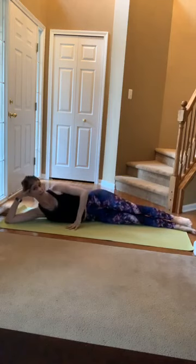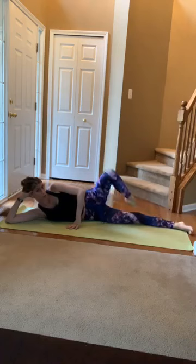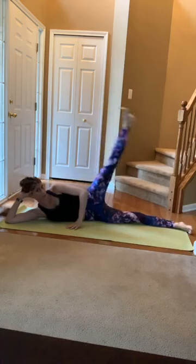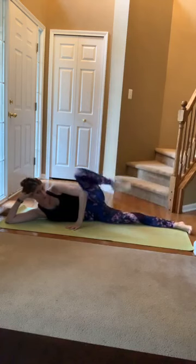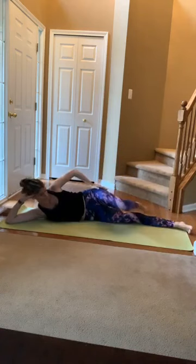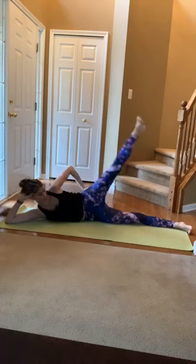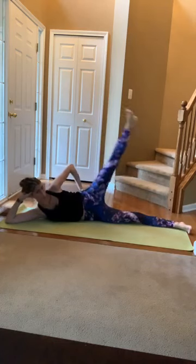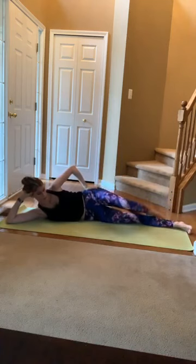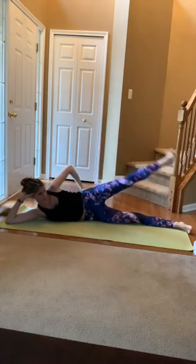Turn out that top foot. Draw that toe up the knee, straighten the leg, resist it down. Sweep up, straighten, lower. Struggling with these ones today — tight hips. 3, 2, 1. Alright, reverse it.